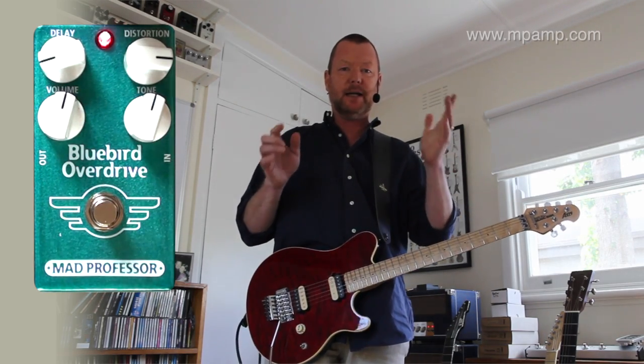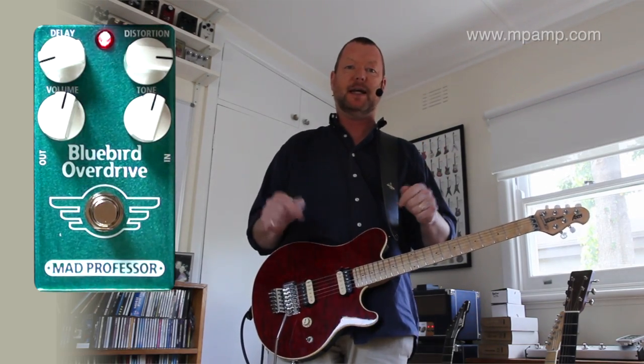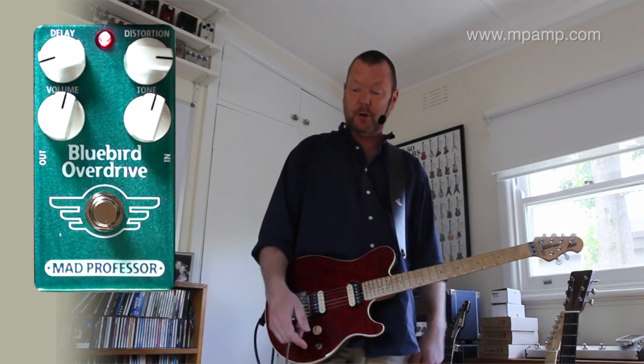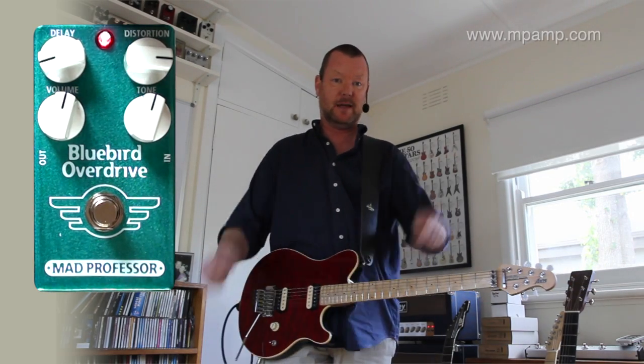None of that clean bleed that you experience with other overdrive pedals when you're using humbuckers — that is a very, very good thing. The Bluebird Overdrive from Mad Professor. I like it a lot. See ya.